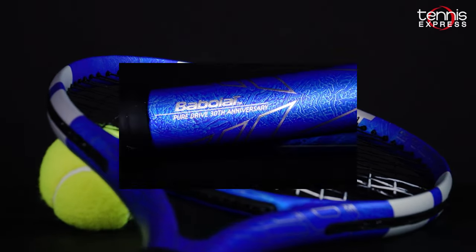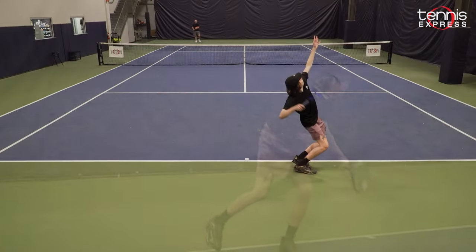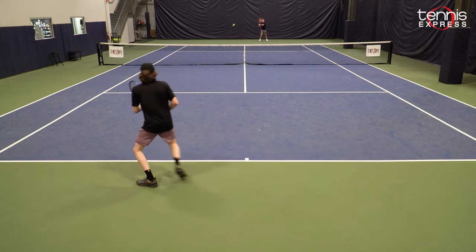The racket sort of reinvented the tweener spec. The racket has been made for longer than I've been alive, and ever since I started playing you will always see this blue racket on the court anywhere you go. It's really amazing that Babolat has been able to make a racket this good for this long.